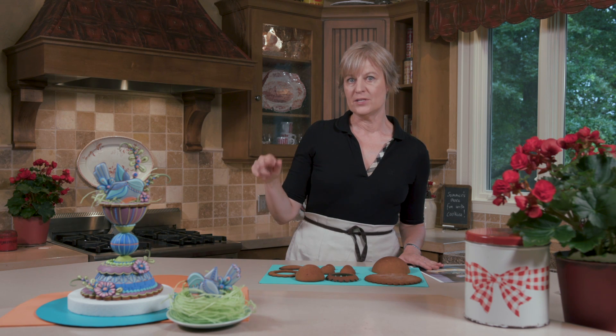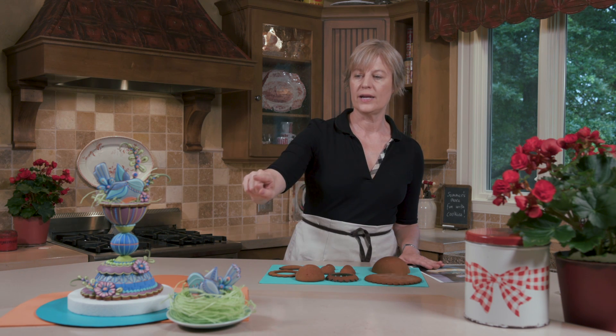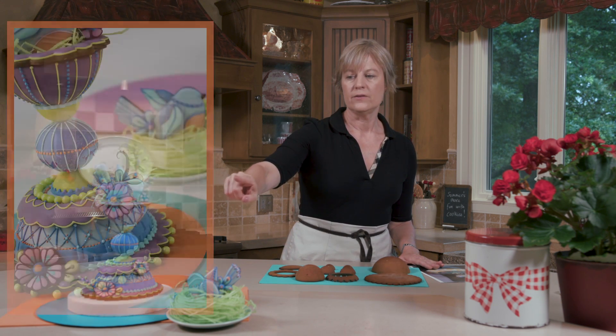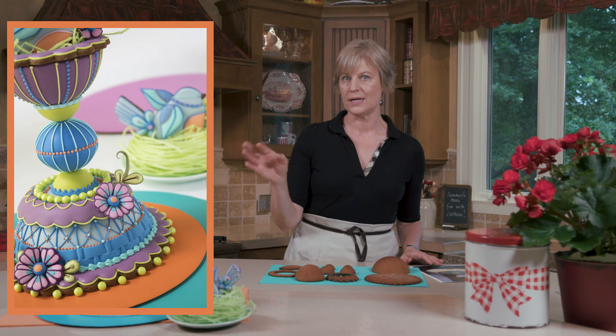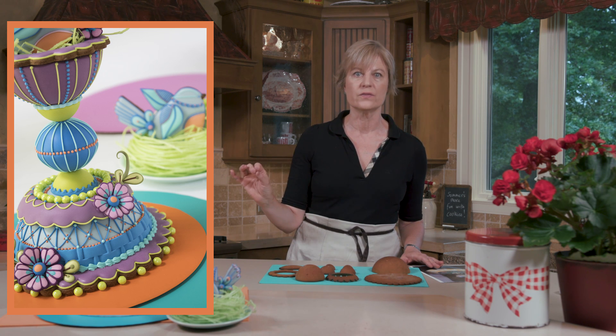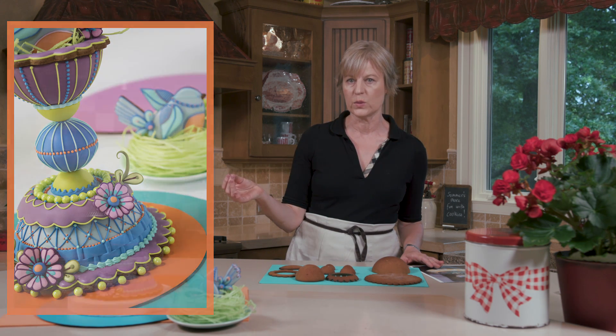In a second video, we'll take all those decorated pieces and build it from bottom to top. You'll see the assembly, and I've got a third video on how to create and shape the fun flowers and leaves that go on the vines. They are beautiful on this project, but not necessarily something that needs to be coupled with it — they'll look gorgeous on cupcakes or cakes as well, so I've created a whole independent video for those.